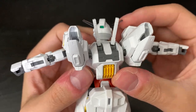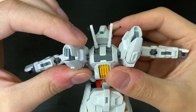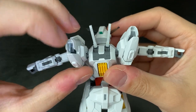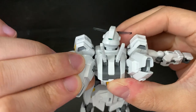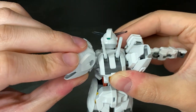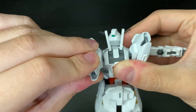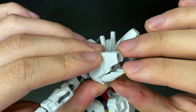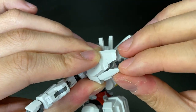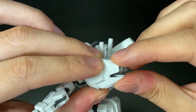Moving to the backpack, there are two thruster-like pieces that can also hold gun bits. They're on a ball joint so they can rotate in any direction, but they are quite loose and don't give the most flexibility of range. There's also a piece that folds down so you can insert the gun bits and clamp it back up.